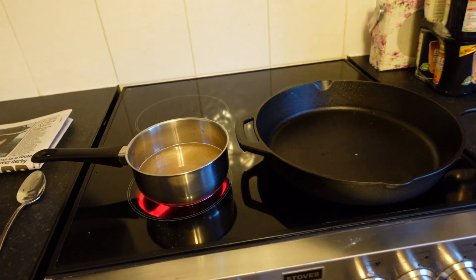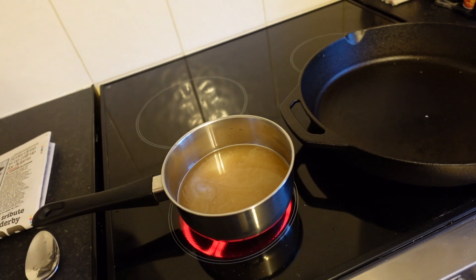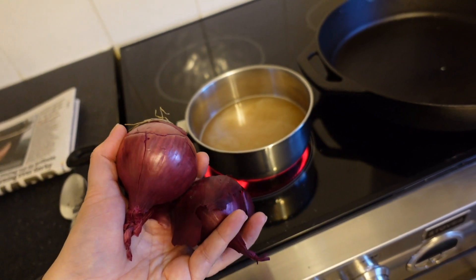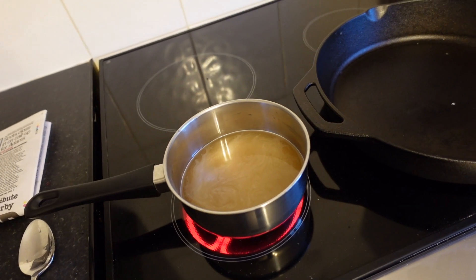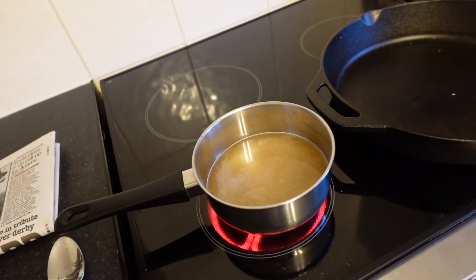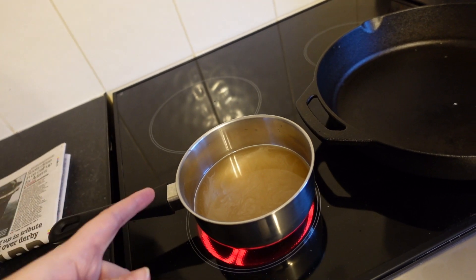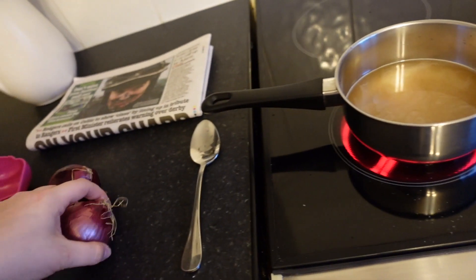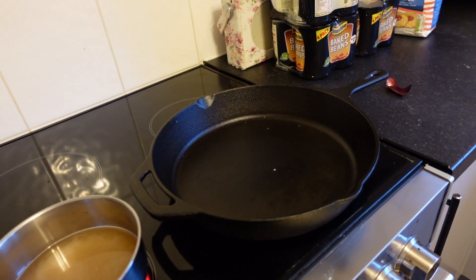It's a lot later now — although for you it's only been like three seconds! To go with our tacos tonight I'm making a quick pickled red onion. I've got some red onions and I'm making the pickling brine — so I've got some water, some vinegar, some maple syrup, some salt. I'm going to bring that up and slice the onions pretty thinly.